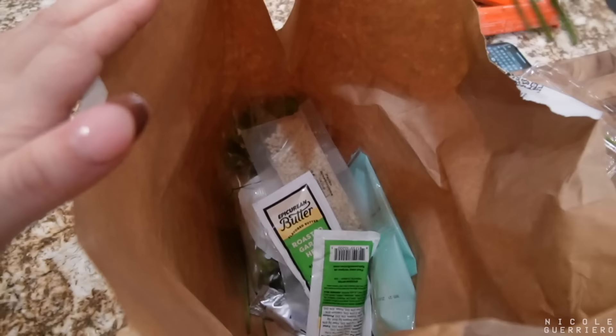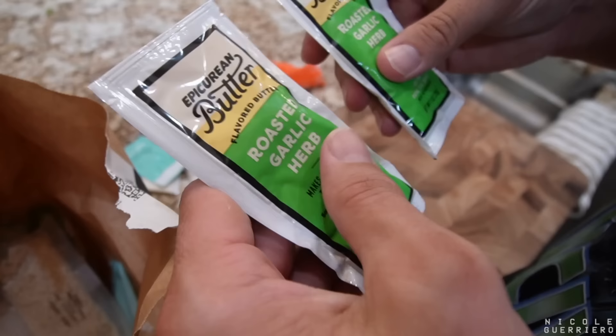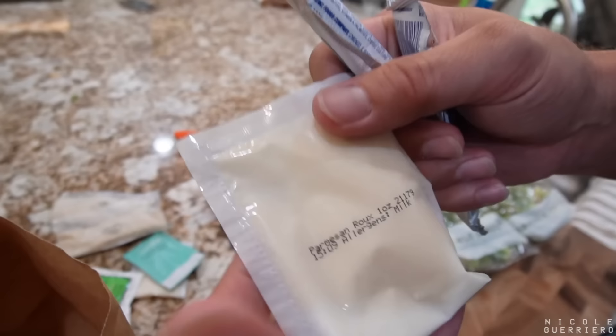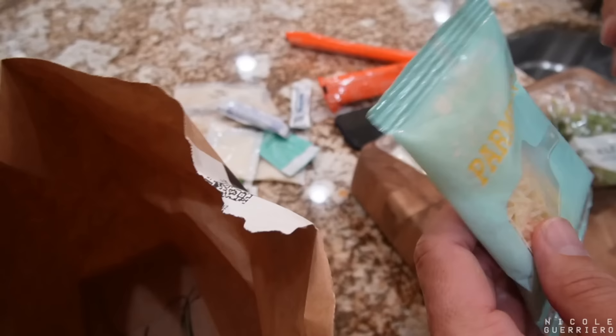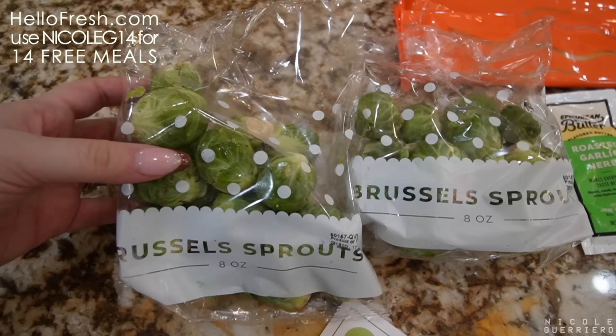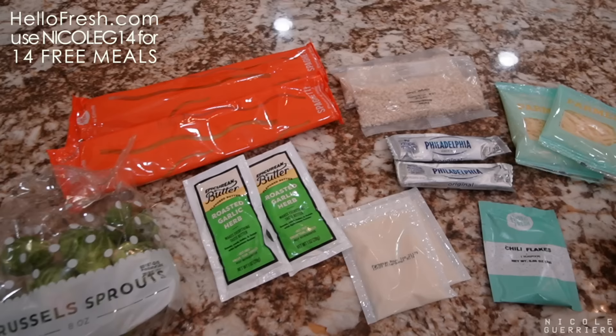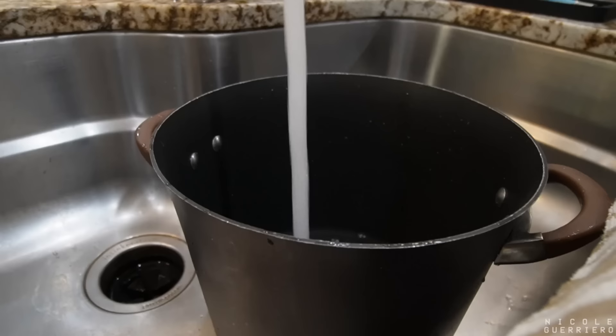But when we order, we get the two-person meal. A little butter, some garlic herb — nice. Some bread stones, a little panko, Brussels sprouts, cream cheese, Parmesan roux, Parmesan cheese, and a lemon. Before we get into the cooking, if you guys want to try HelloFresh for yourself, go to HelloFresh.com and use my code NicoleG14 to get 14 free meals, including free shipping.